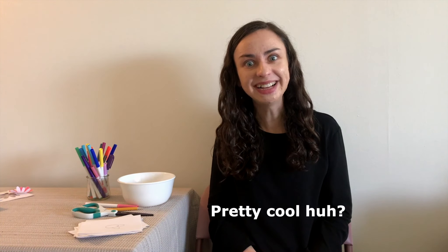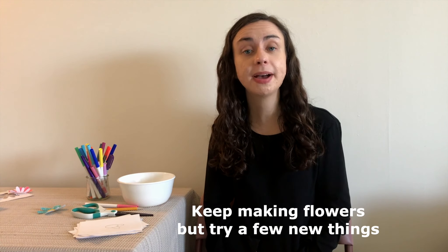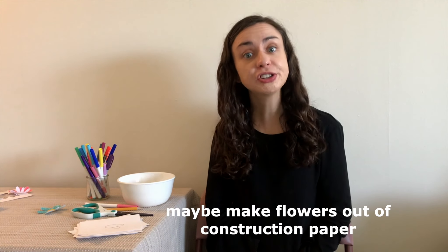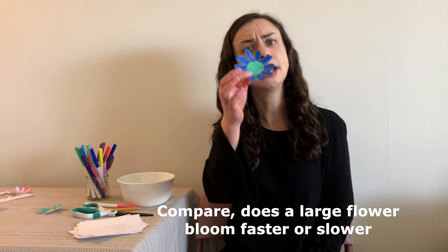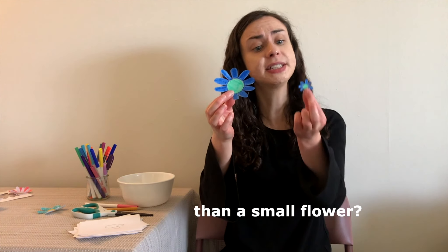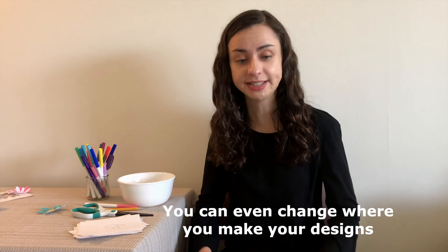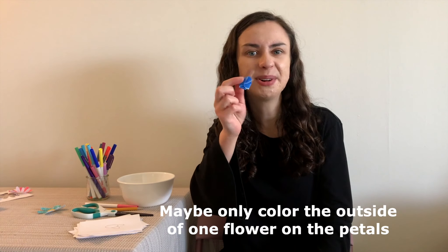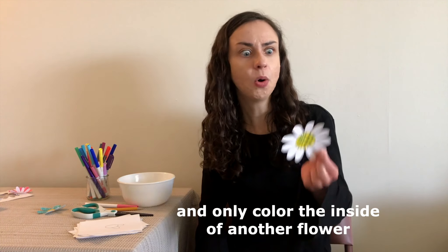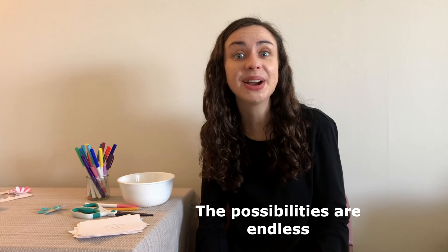Pretty cool, huh? This leaves us with a challenge — keep making flowers, but try a few new things. Maybe make flowers out of construction paper or tissue paper. Compare: does a large flower bloom faster or slower than a small flower? You can even change where you make your designs — maybe only color the outside of one flower on the petals, and only color the inside of another flower. The possibilities are endless.